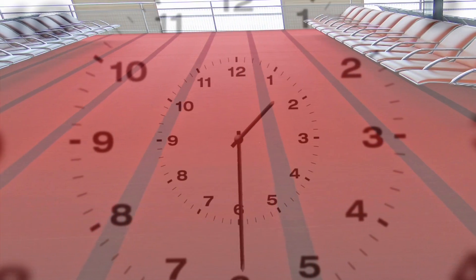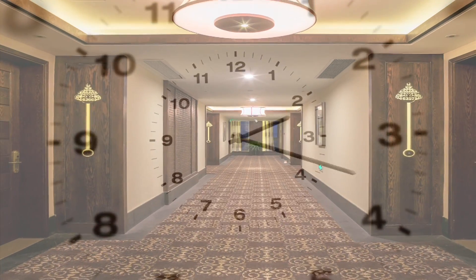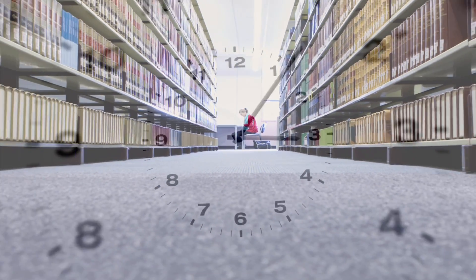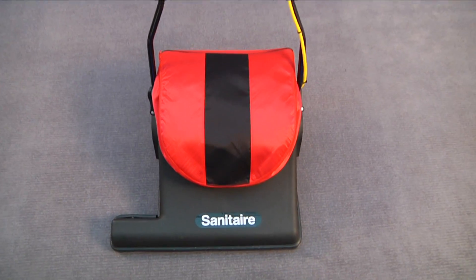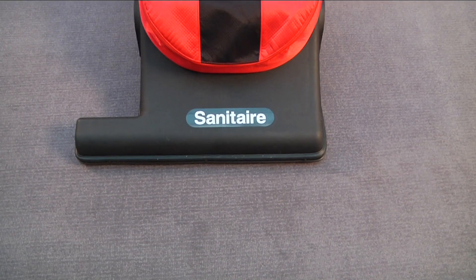When you've got acres of carpet to tackle, an ordinary upright is just not going to cut it. You need time on your side. You need the Sanitaire Wide Area Motorized Vacuum.